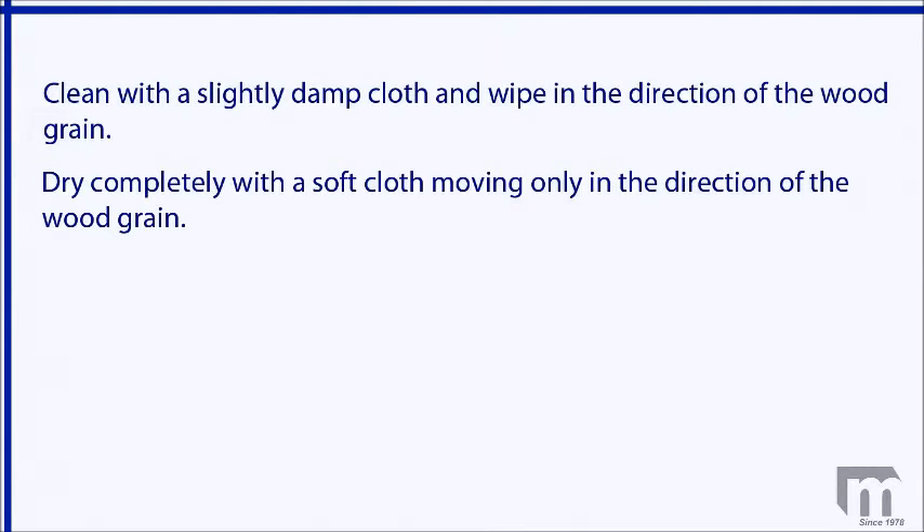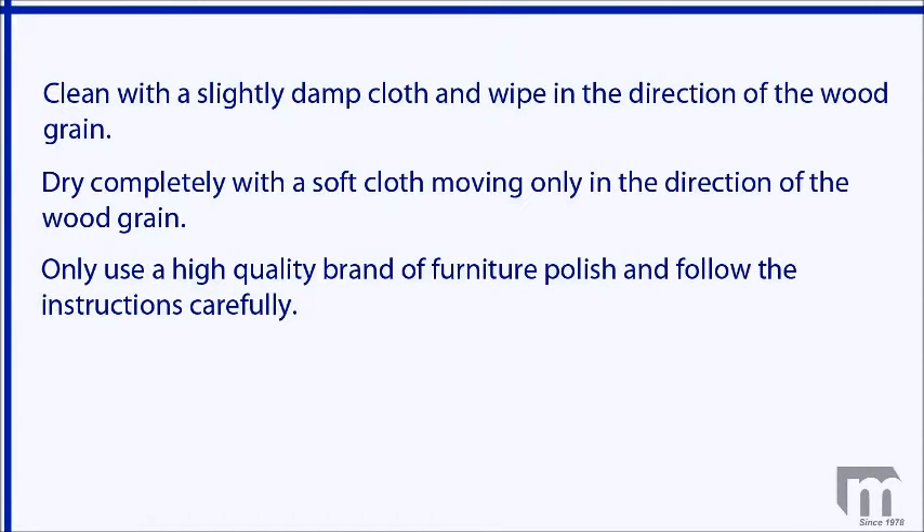For general cleaning, use a slightly damp cloth and wipe in the direction of the wood grain. Be sure to dry completely with a soft cloth, again moving only in the direction of the wood grain. If you use a furniture polish, use a high quality brand and follow the instructions carefully. Cheaper polishes and cleaners can be waxy and build up over time, leaving the finish with a cloudy or milky look.